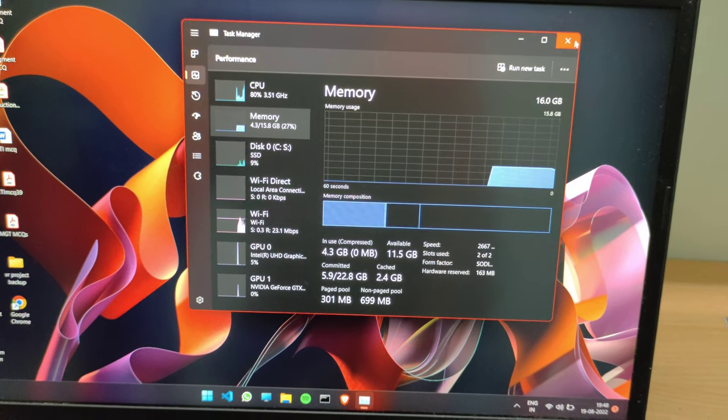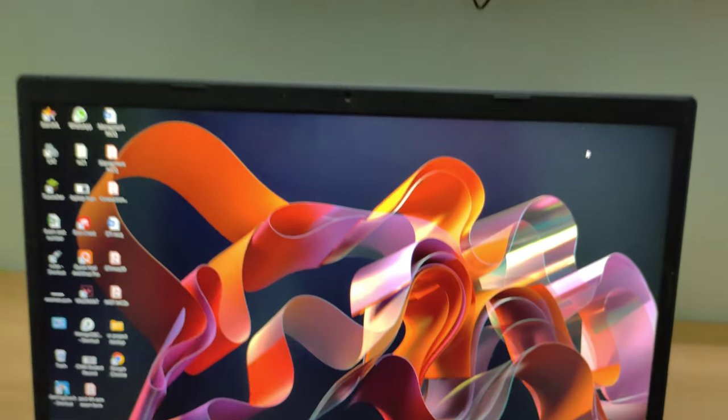We've done it without any problem. The laptop is booted up and we've got 16GB of memory. I can't imagine how many games I'm going to play on it! Hope you like this video. Please like and share this video with your friends, and comment down if you have any queries about it. Goodbye!